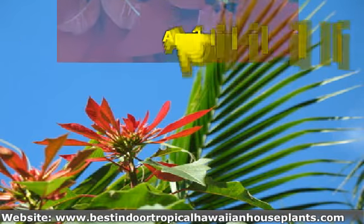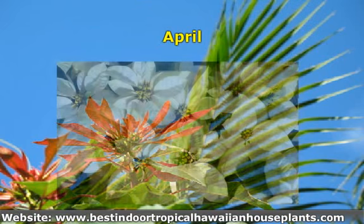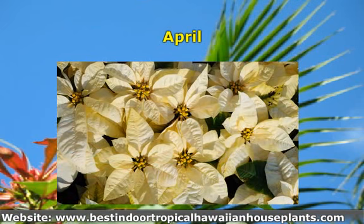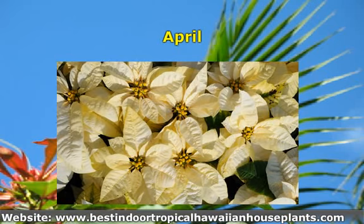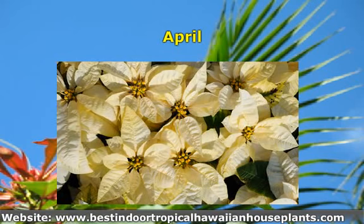Gradually decrease watering, allowing the poinsettia plant to get dry between waterings. Be careful that the plant does not shrivel continuously during this period. After your poinsettia is used to this dryness, move it to a cool basement or any place where the temperature is about 60 degrees Fahrenheit for a period of about four weeks.